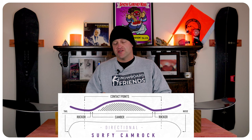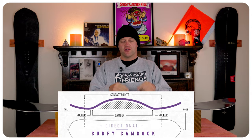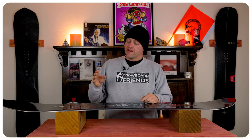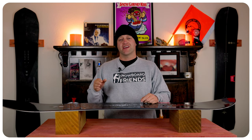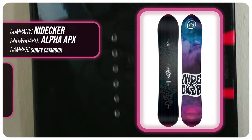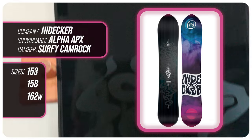This board features Nidecker's Surfy Cam Rocker which gives you rocker in the tips and camber through the midsection. That camber through the midsection is going to give you all the load, pop, snap, and drive of this board, while that rocker in the tips is going to give you ease of entry in and out of turns as well as more optimal powder float. This board is available in 153, 158, and 162 wide.